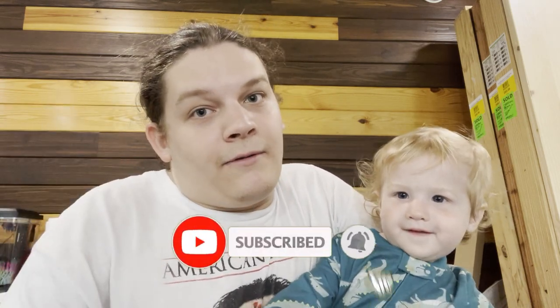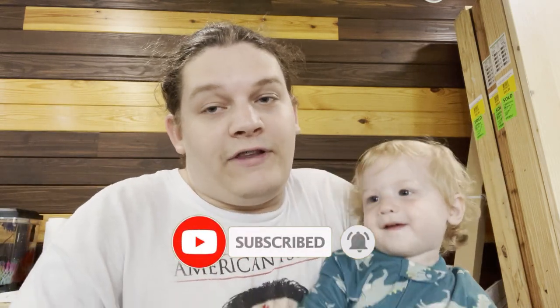Now, without further ado, please relax, hit that subscribe button, and turn on the notification bell so you don't miss a single video. One step in! Alright, enjoy the video.